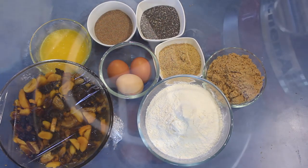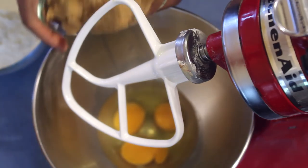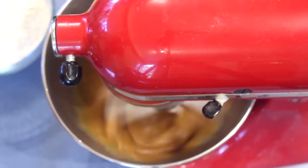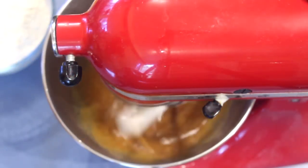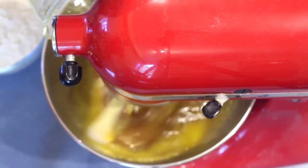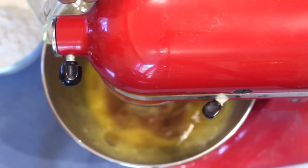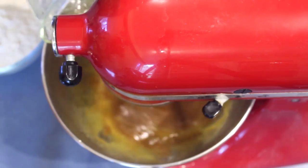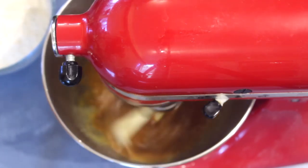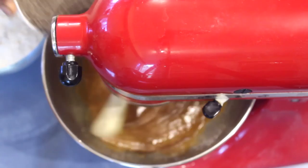Into a mixing bowl add the eggs and the sugar and mix well. Reduce the speed and add the butter. You might ask why add butter in a healthy recipe — you can add olive oil instead if you prefer, but we do need a bit of oil in baking.